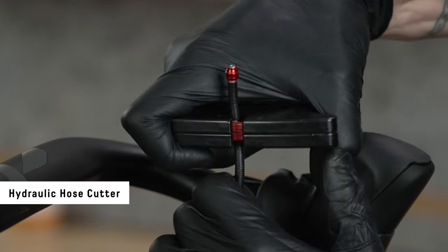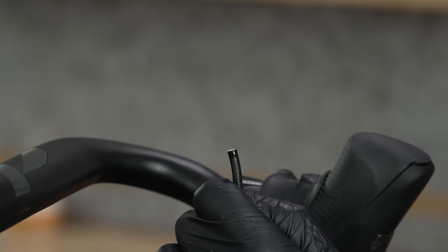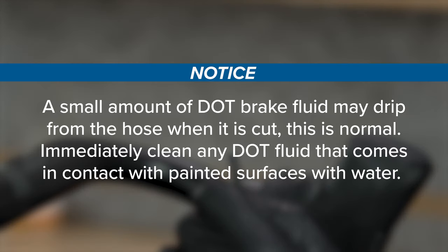Use a hydraulic hose cutter to cut the excess hose. Do not cut the hose at the caliper. A small amount of DOT brake fluid may drip from the hose when it is cut — this is normal. Immediately clean any DOT fluid that comes in contact with painted surfaces with water.